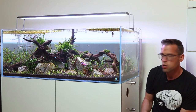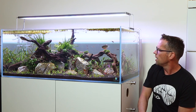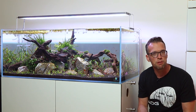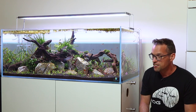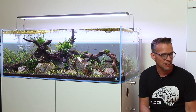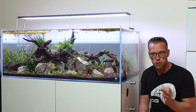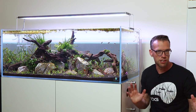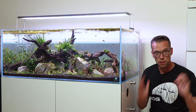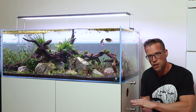I might even plant some more foreground carpeting plants as well. Let me know in the comments what kind of plants you'd like to see in here - always read your comments and try to reply to as many of you as I can. It's been a while since I've done any filming from the gallery - it's great to get back in the zone. I'm looking at all the empty tanks and it's quite overwhelming, but I'm determined to keep it quality over quantity. I'd rather have one or two really high quality aquascapes rather than seven that are always not looking great.